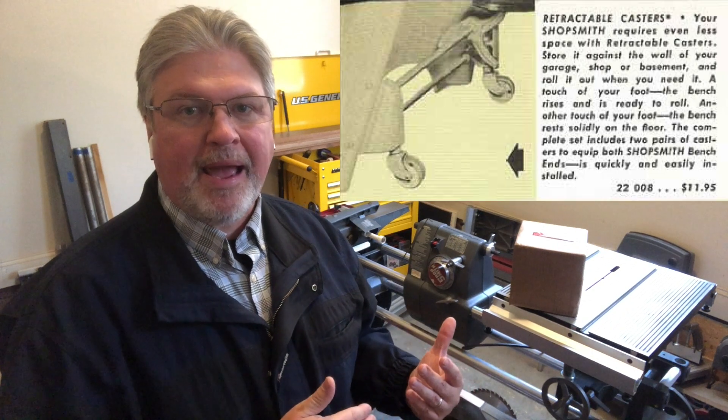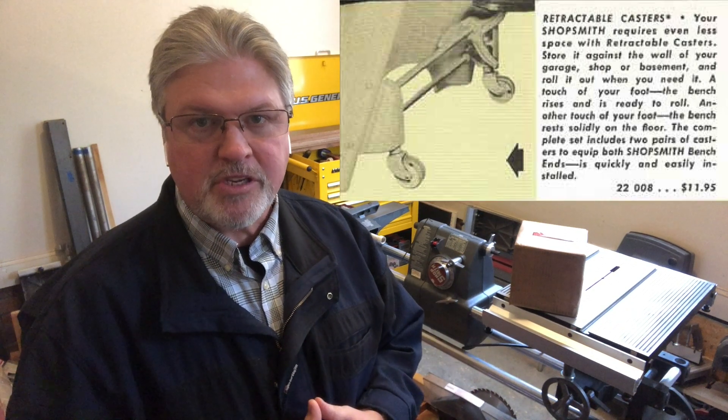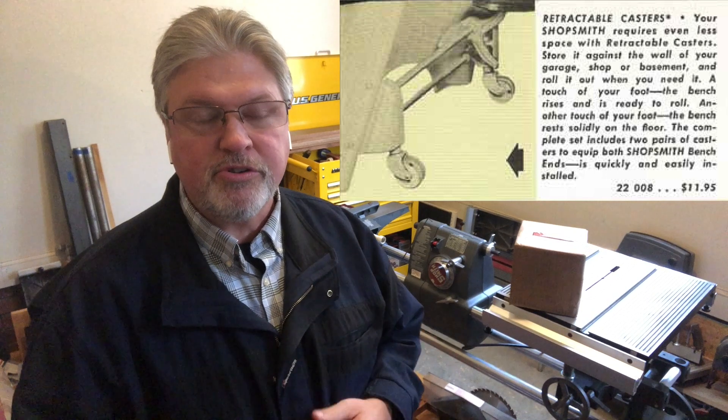These casters date back — the design of them — back to the mid-1950s when the Mark V was introduced, and they're really kind of cool. There are three positions: the first position being with the machine on the ground. You step on a pedal, that raises the machine up about a quarter of an inch. You step on it a second time, it raises it up about a half inch total. That seems to be high enough to get over extension cords and misalignment in your concrete floor. Extension cords, you're probably going to have to lift the machine up and help it up and over, but it can be done. So that's typically where I use them, at that second height.